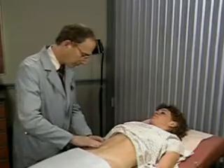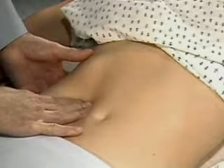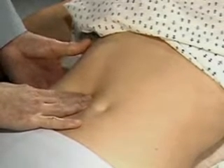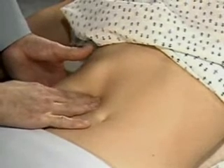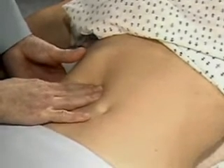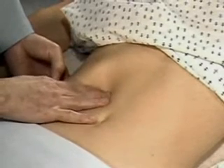To palpate the liver, place your left hand behind the chest margin and your right hand lateral to the rectus abdominis muscles and well below the lower border of liver dullness. Press gently into the abdomen and as the patient breathes deeply, try to feel for the liver edge as it moves down.